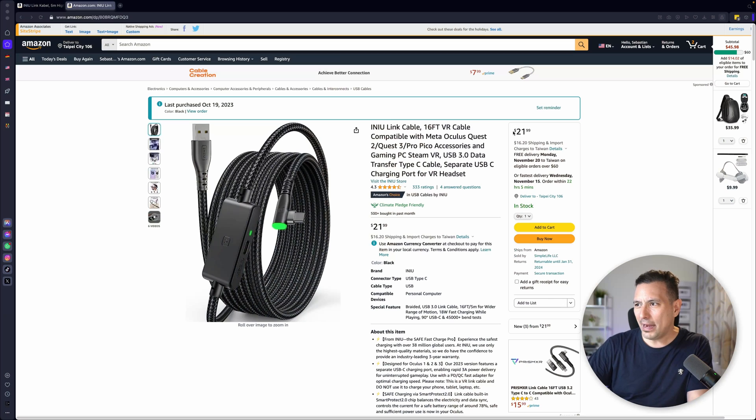So therefore go and get this one here. By the way, this is not a sponsored video. I bought this myself and you can get it from Amazon for $21.99, and I purchased this on the 19th of October 2023.